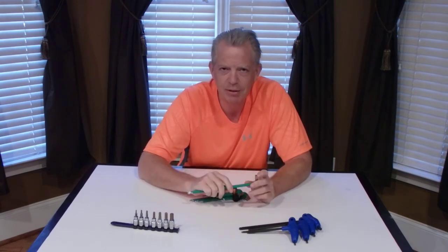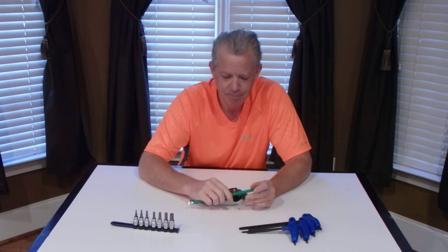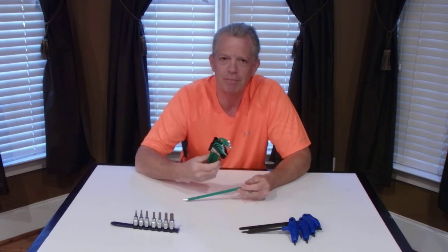For bikes, they're not tamper-resistant hardly ever, but you do run into occasional star bit torx bits on bikes. This works out great — it covers all the bases.